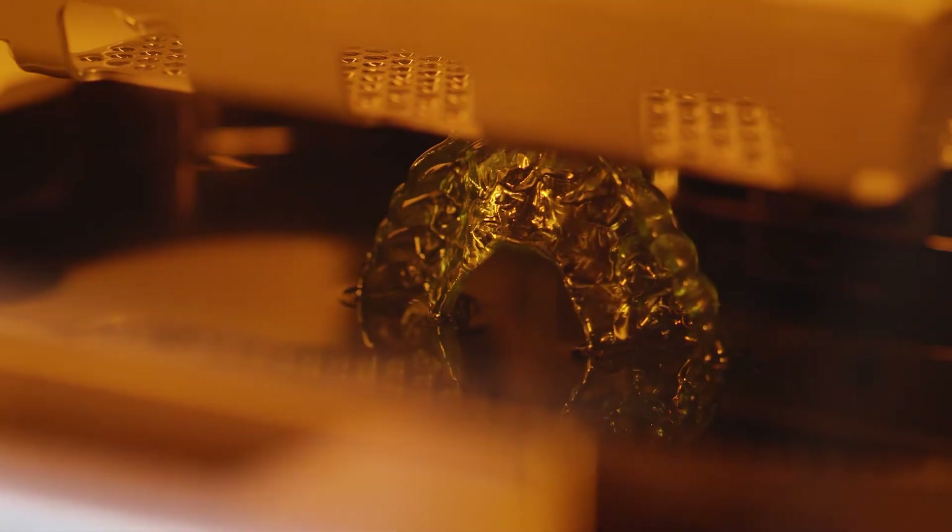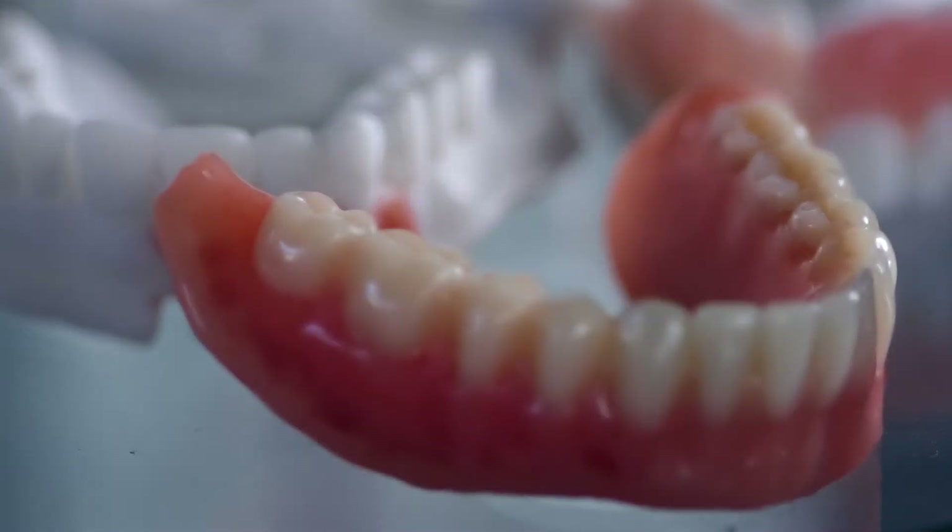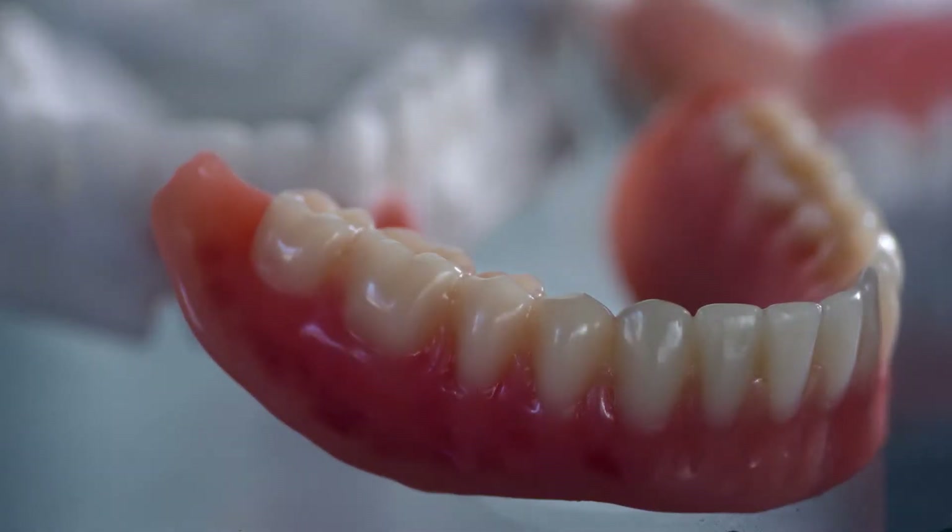The other thing is that it's really simple to reproduce a case. So the patient can call and say they lost their denture, and one or two hours later we have the denture finished and they can pick it up.